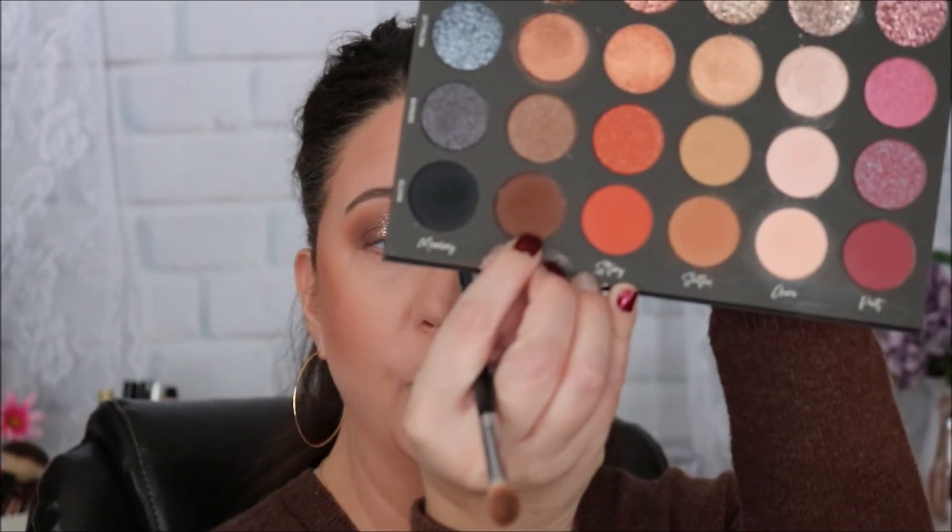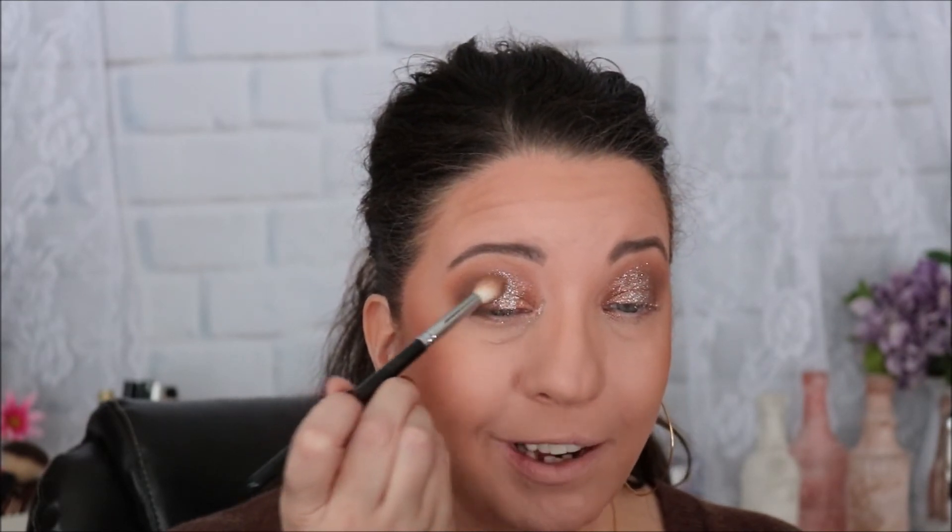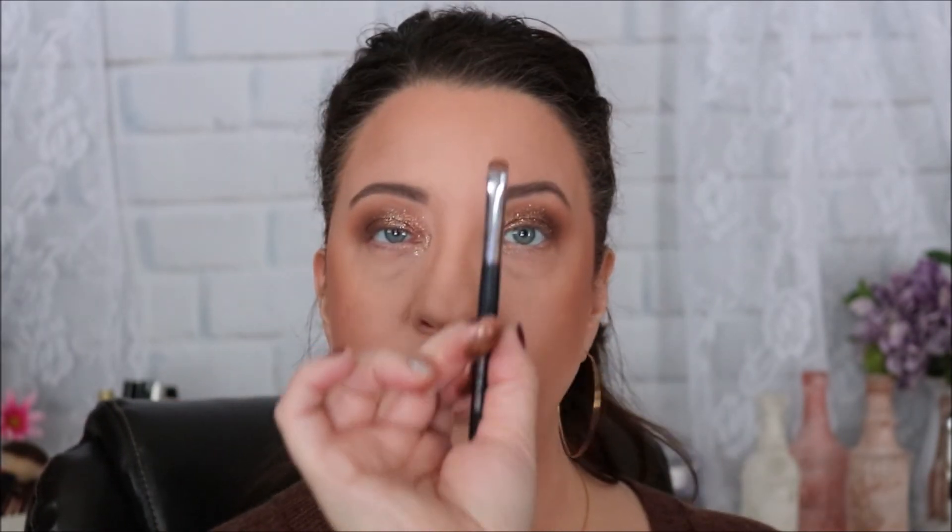I'm going up the middle where the darker shade meets the glitter shade to add a little more glitter to the eye. Now I'm going back with my blending brush, dipping into the shade Ritual, to darken up that corner just a little more and make sure everything blends so there isn't a harsh line. Then with a small flat smudger brush, I'm dipping into Soothe and putting that along the lower lash line.